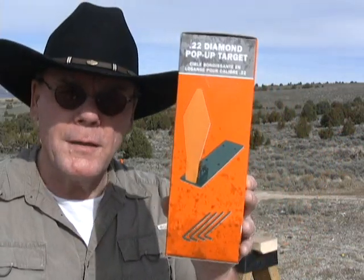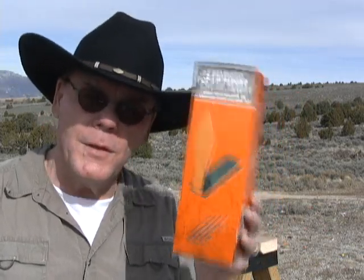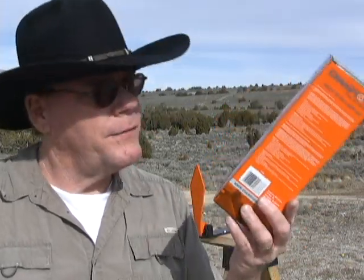These pop-up targets are made by Champion. It's called a .22 diamond pop-up target. It's designed for .22 rimfire only — short, long, and long rifle. Don't use .22 magnum, don't use .17. You can get them online usually for $10 to $15. I actually found these at Walmart. So let's go take a quick look at them.